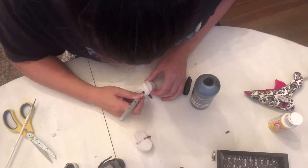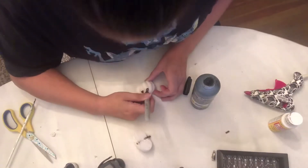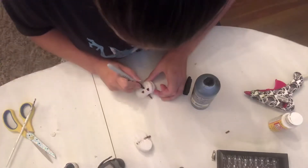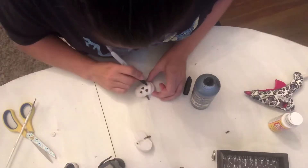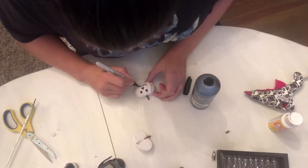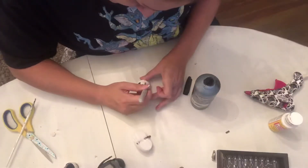Next you will just take a black Sharpie and freehand a little jack-o'-lantern face on here. If you're not that good at drawing, you can cut out little stickers from a jack-o'-lantern, or you can paint them — you can do whatever you like. But I find it the easiest to just draw them on with a Sharpie. It doesn't have to be anything special, just a little zigzag mouth and some little triangles for eyes and a nose.